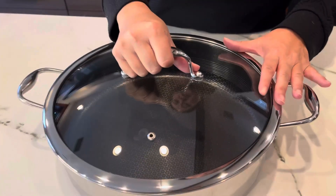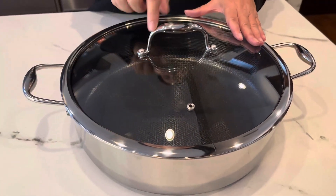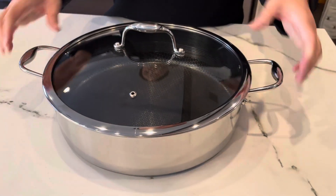It comes with a lid — this is a tempered glass lid with a vent. It's got handles, so with the stay-cool handle I can easily pull it off, and this is super easy to move from the stovetop to the oven.